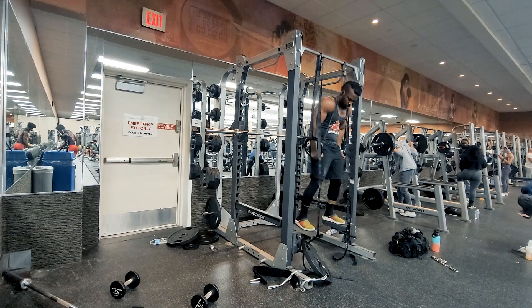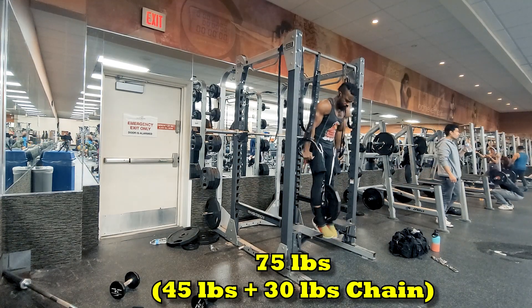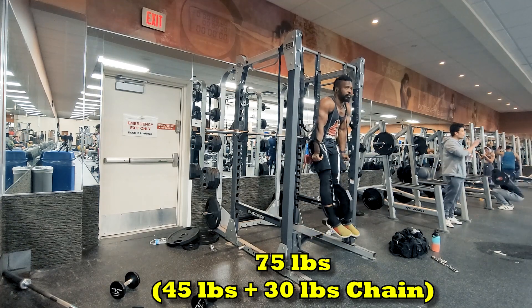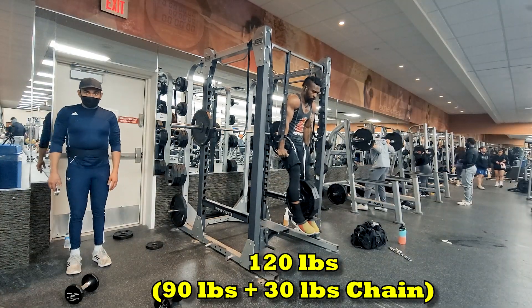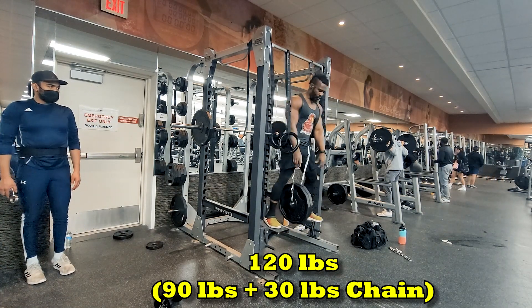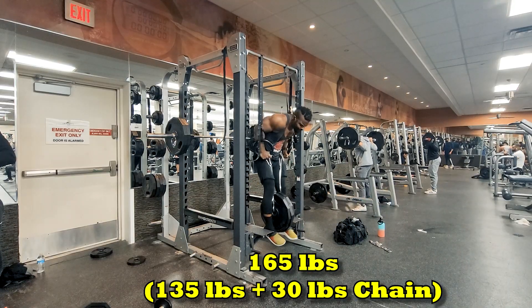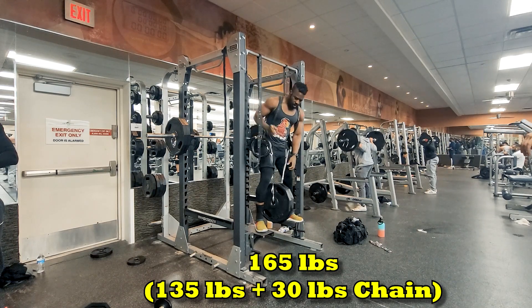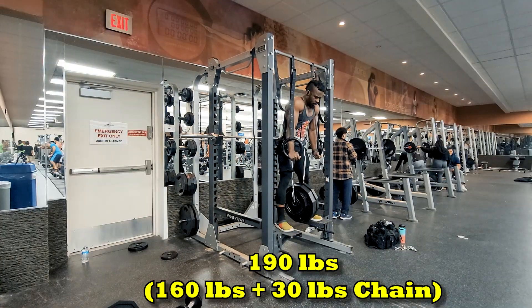The band applied to the torso adds 15 extra pounds at full extension, which makes it an extra 30 pounds on the load. Yes, 30 pounds added to the bottom load — in this case built up to 190 pounds total including the band. Something like a PR should be something to be proud of, but at the same time it's not a full load, so I'm going to hold my excitement for maybe two or three weeks.